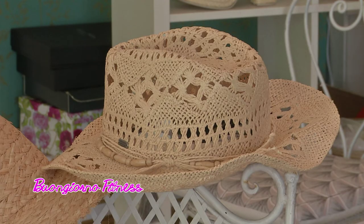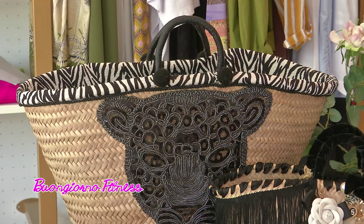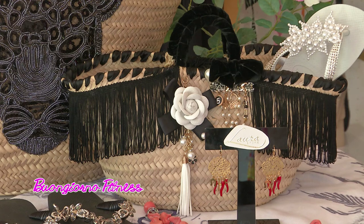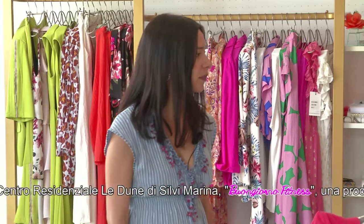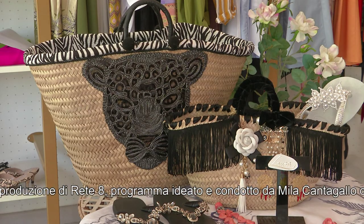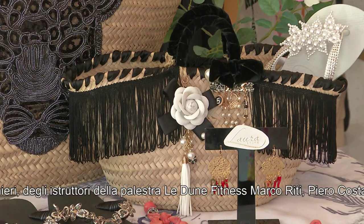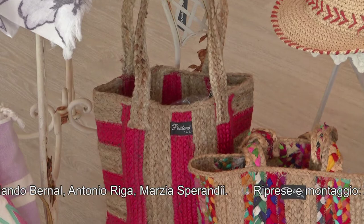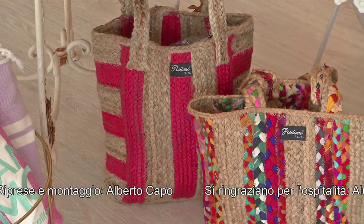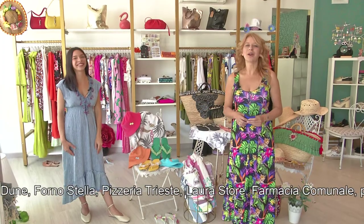E poi la paglia che continua a essere sovrana per borse e per cappelli. La vediamo qui in una creazione artigianale delle mani di la Baggy Bag, sempre una realtà del luogo. Queste sono classiche borse siciliane con applicazioni originali, tutte pezzi unici e realizzabili anche su ordinazione, disponibili in diverse grandezze. Possono essere utilizzate anche al di fuori della spiaggia, come questa più piccolina decorata in maniera elegante, che ci accompagna in tutta la giornata di vacanza.